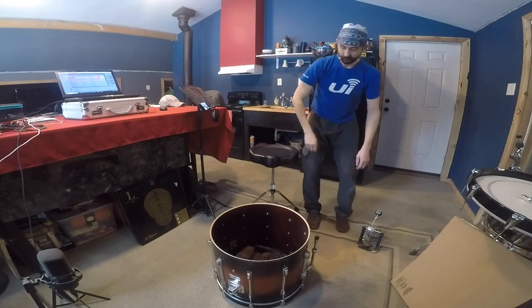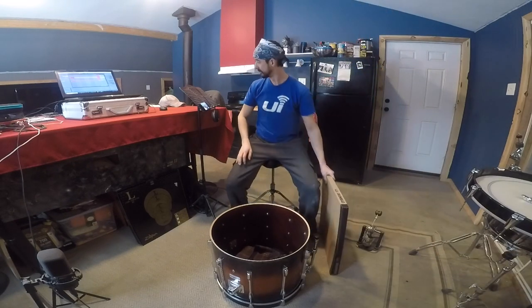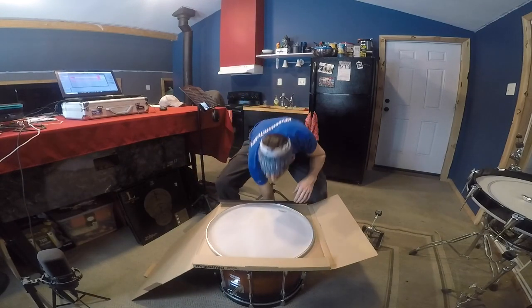Especially when I was in the studio in Nashville, we would keep it nice and punchy and add reverb and DSP later. Easy peasy — there goes the original batter head, a very normal batter head like everybody probably has. Now we're going to get out the Silent Stroke head and see what comes with it.